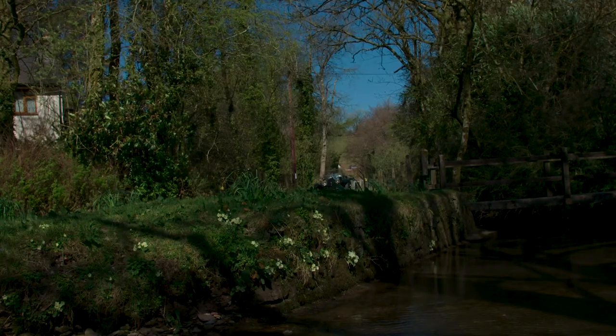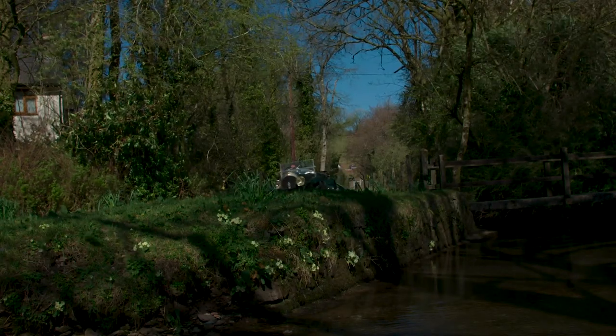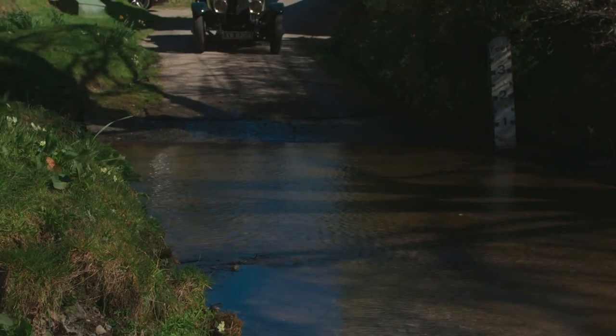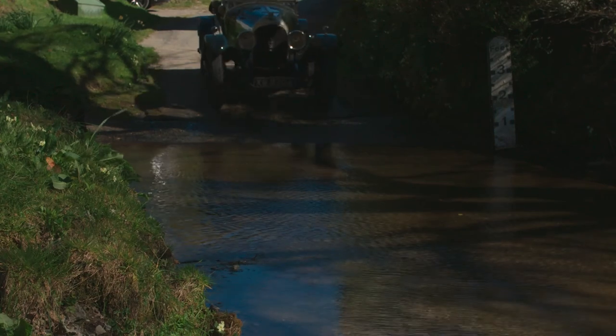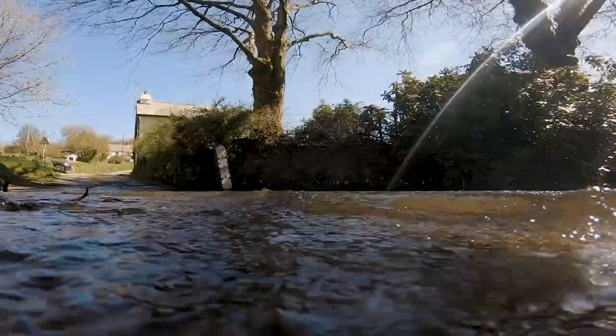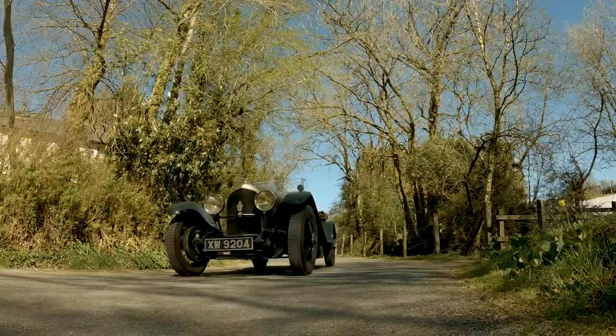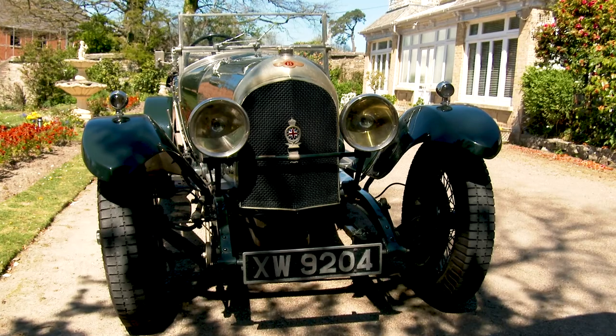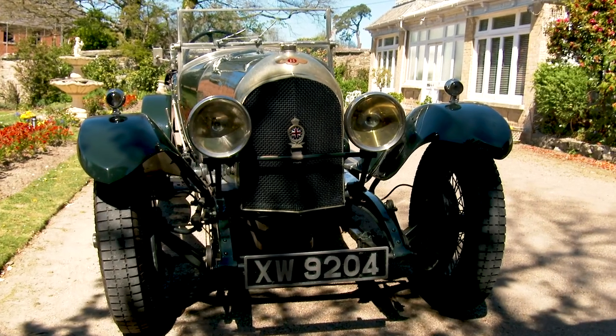Unfortunately, like many of these cars, the bodies rotted out. They tended to be aluminium over ash, and the ash frame rotted. Quite often people found the cars were very expensive to run, and she ended up in a breaker's yard in the 1950s. All the parts were rescued, and then wind forward about twenty-odd years ago, somebody actually put all the parts back together.